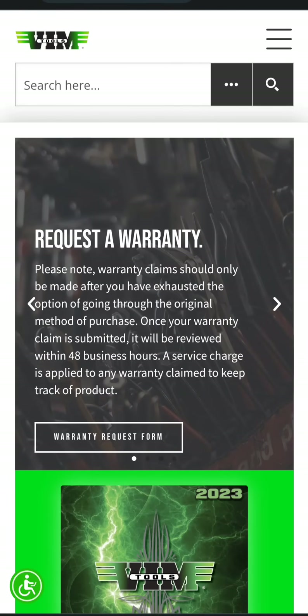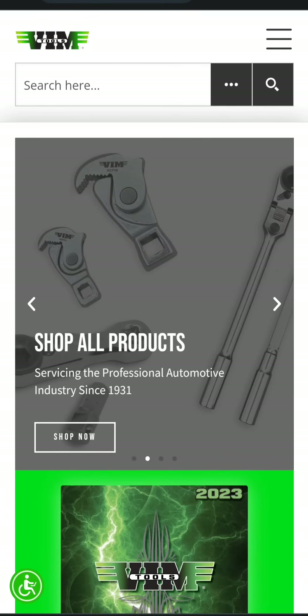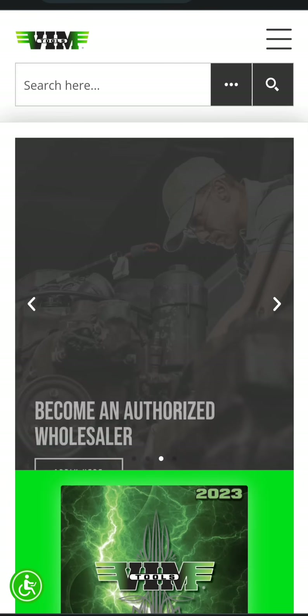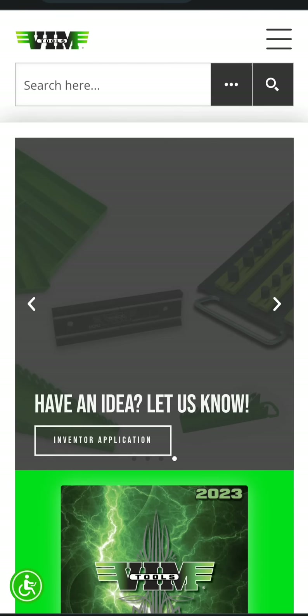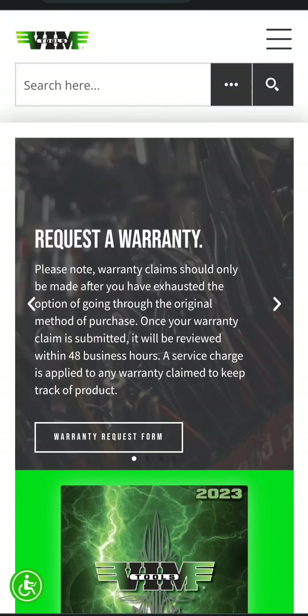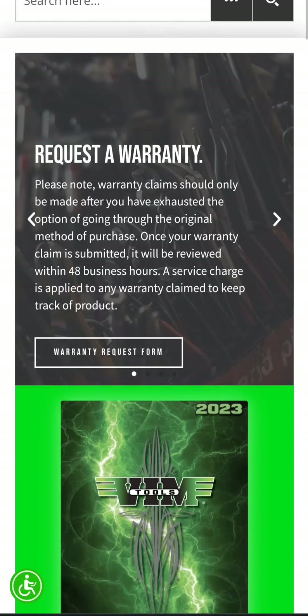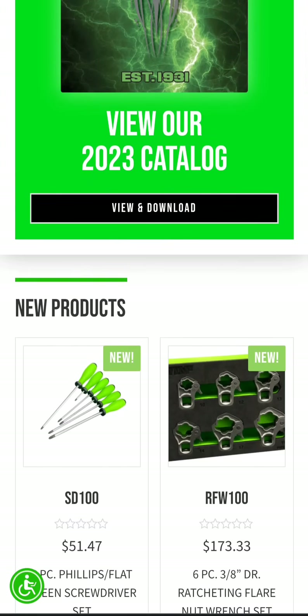What up guys, CP the Tool Addict. So it's been a while since VimTools has been around and I gotta tell you, I've not been super impressed with anything they've had. I feel like they finally might have got a product that I could actually see as useful, and they made a step in the right direction. Instead of babbling on about it, let's just talk about it and move along.